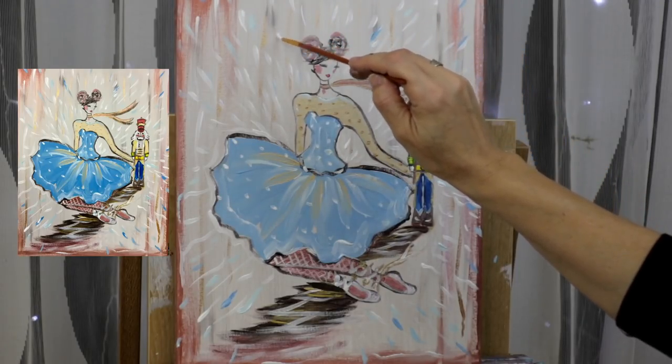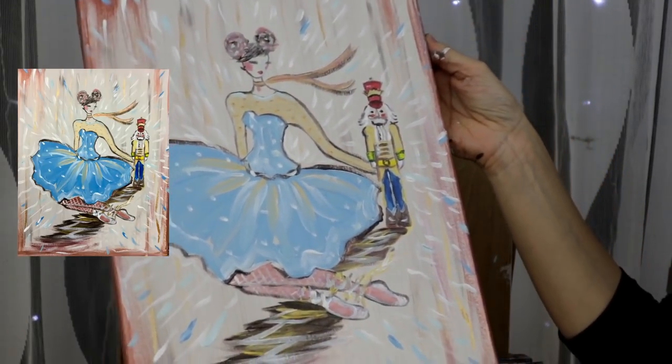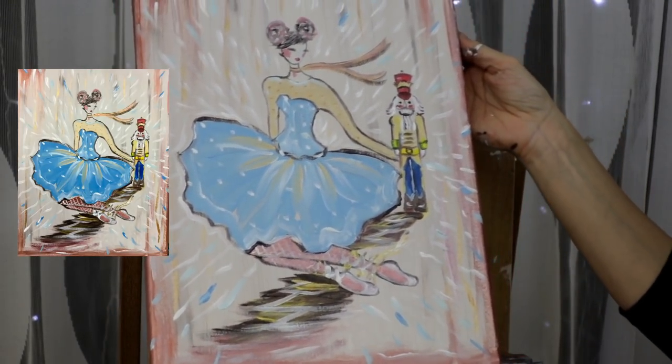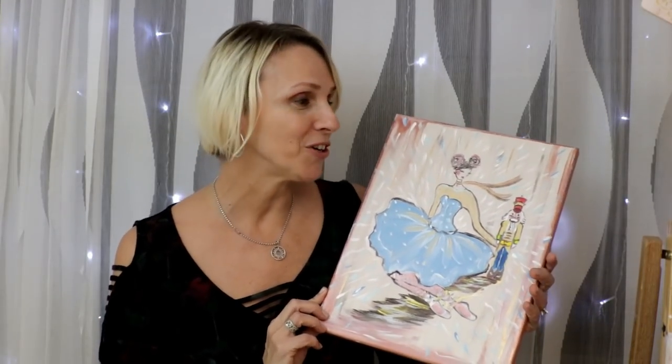I'm done with my painting! I hope you had a lot of fun. We're going to sign and say goodbye. I really hope you enjoyed painting our ballerina with her magical nutcracker. If you want more painting videos, go right here, and if you want more Christmas tutorial videos, the list is right here. Don't forget to subscribe, and I hope to see you real soon — until then, stay creative! Bye!